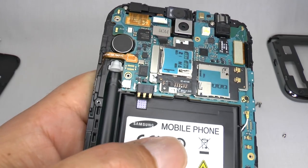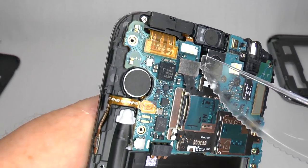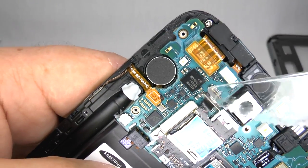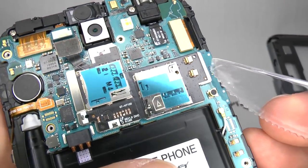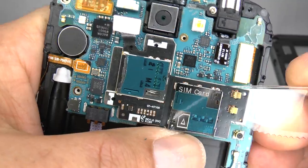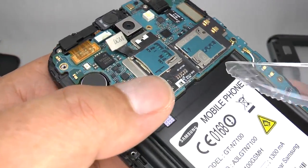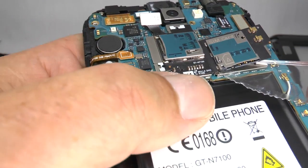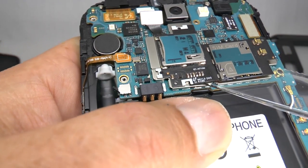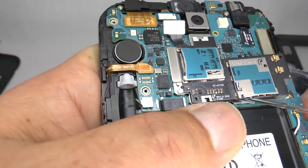If you need to replace your SIM tray or your micro SD tray, then start by unplugging the ribbon connector at the top, and then using a thin blade, gently lift and separate the SIM tray from the main board. You can use a little bit of heat from a hairdryer to soften the adhesive to make this a little bit easier. If you're replacing it, it doesn't matter too much if you damage it during the removal. If you're planning on reusing it again, then try not to bend the board too much as it may damage it.